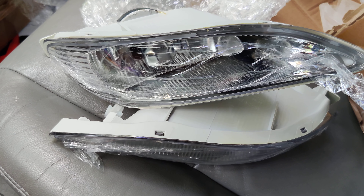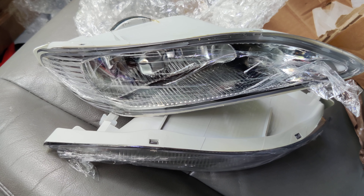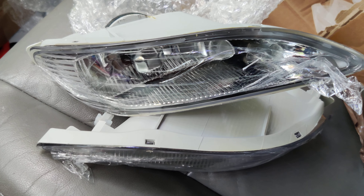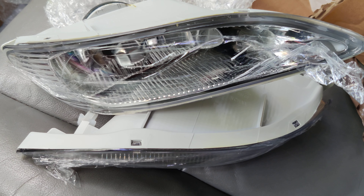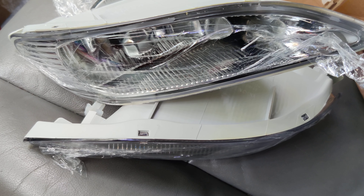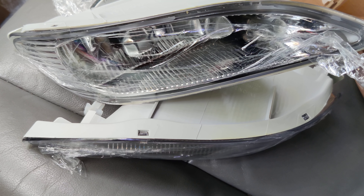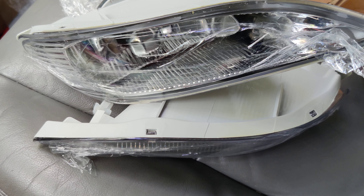So guys, like I said, these are the fog light assembly for a 2003 Camry XLE, the 2.4 cylinder engine. Hopefully I can do this this week or next week because I've got some other videos that I'm going to be doing, so I'm not sure if I'll be able to get to this this week, but I'm going to try.